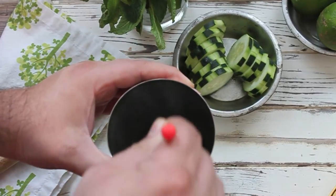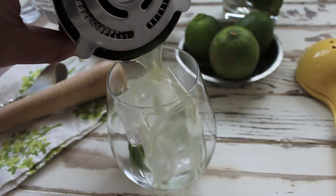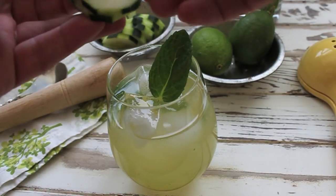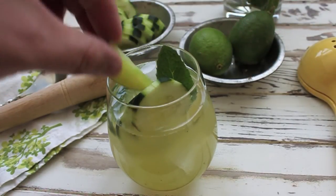Now we're just going to mix that all together. Go ahead and serve it over ice, top it off with a splash of soda water, and garnish it with some mint and a few slices of cucumber and a lime.